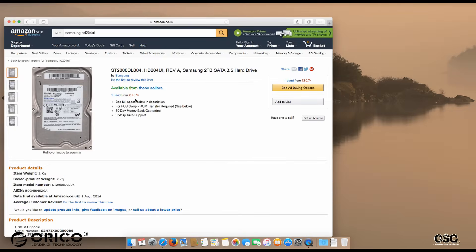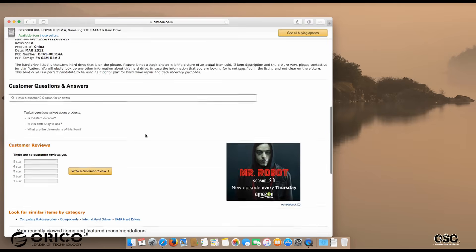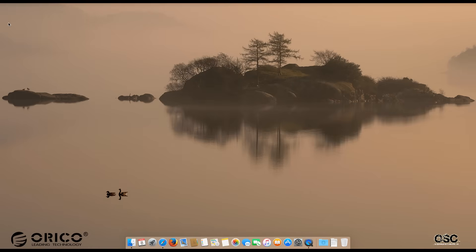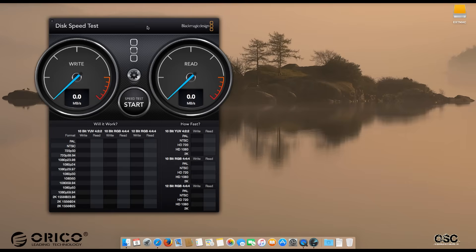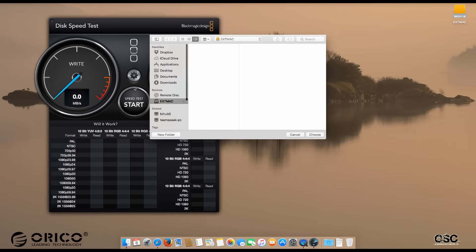Now we are on my OS X Mac, where I'm going to run the speed test. I'm going to put in a Samsung 3.5-inch 2TB SATA hard disk — the model is HD204UI. For the test, I'm going to use the Blackmagic Disk Speed Test.